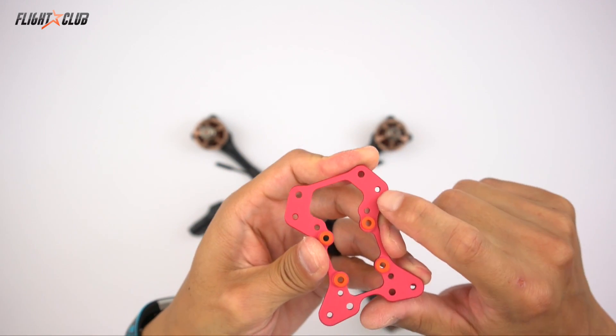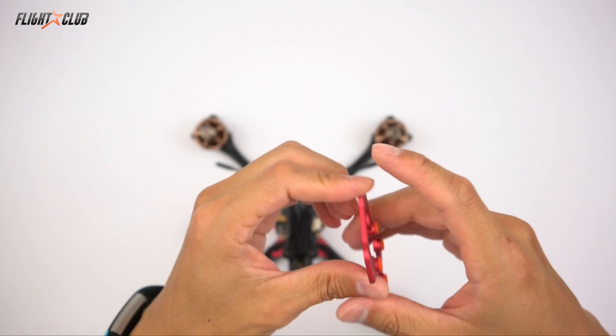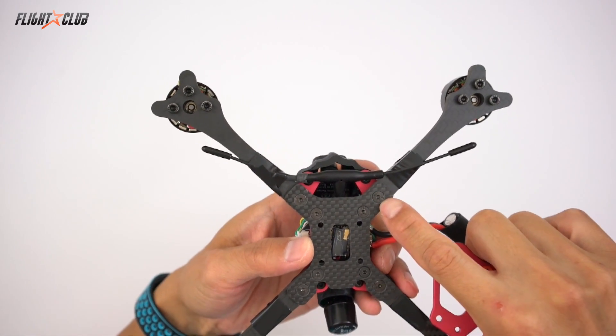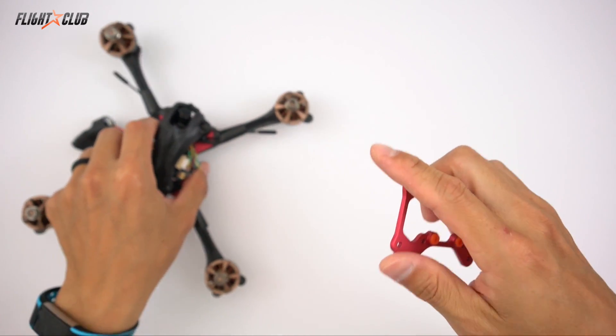It also has threaded holes for the motor screws. This makes mounting and swapping arms super easy because you just screw these flat head screws right into the nucleus plate and then you're good to go.